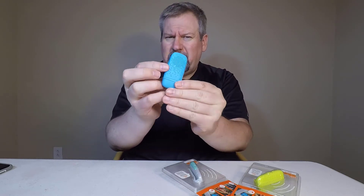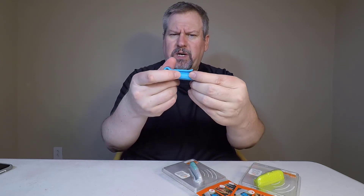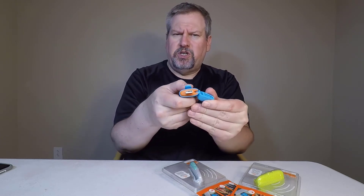Basically it's a speaker and it's also got a microphone in it so you can take calls. You've got your volume up and down right here. What's also cool is it's very easy to charge — it's got a USB charging port in the bottom.